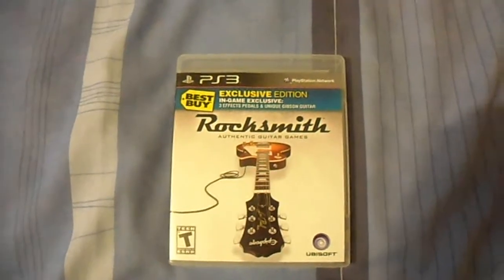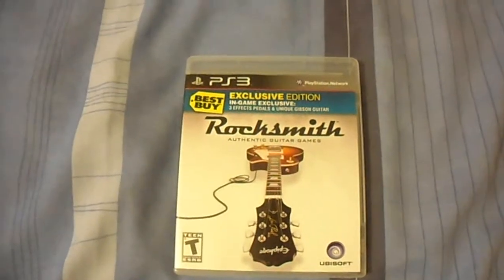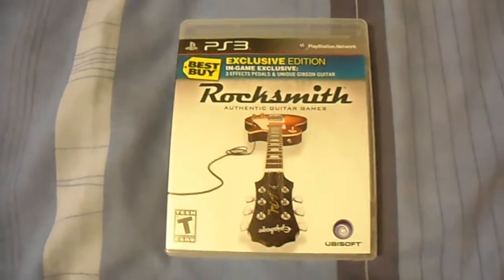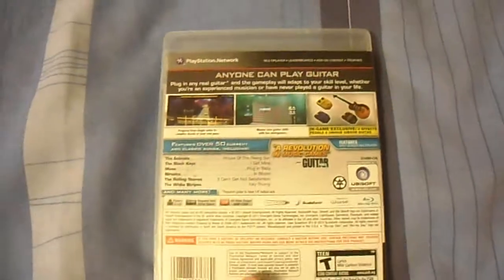What's up YouTube? This is probably my first video since I came back from my holidays. I got a few things while I was away in America, one of which was Rocksmith, which isn't available here until the autumn. This is the Best Buy edition which came with a couple of extra pedals and a guitar which you get given earlier on.